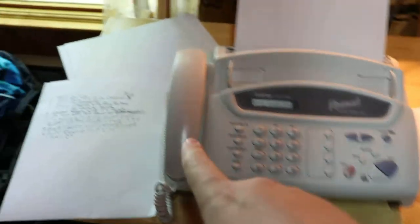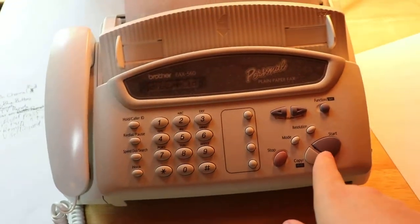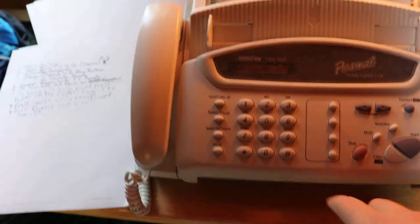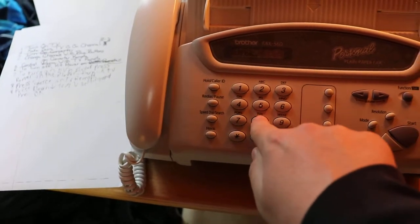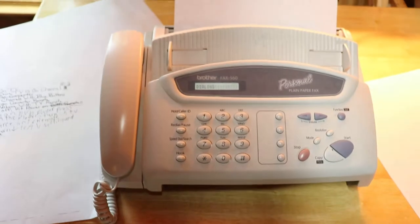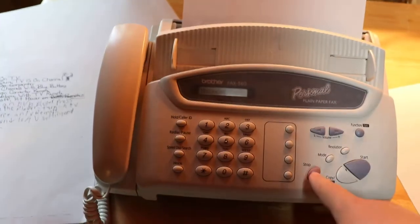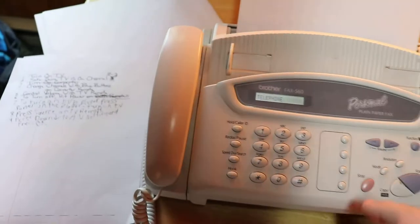This one you can also call people — it says it has caller ID. You can choose how many pages you want. I'm going to type in a random number and push start. That's pretty cool. And of course it's not going to do anything as it's not connected to a phone line. You just push the stop button to stop it. And there you go — that's the Brother Fax 560.